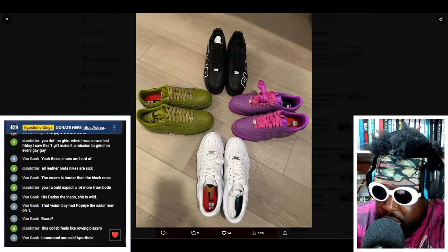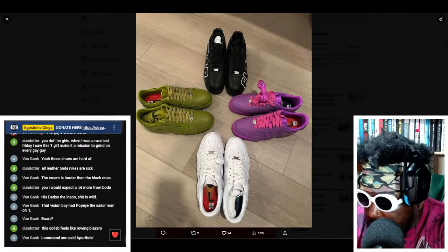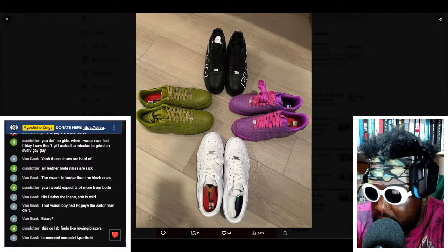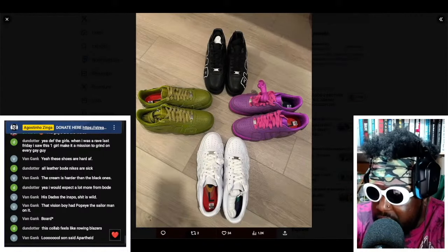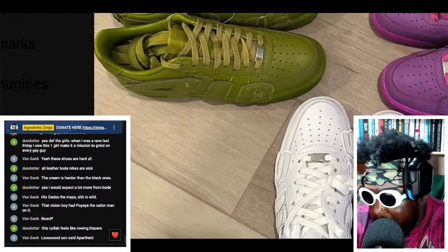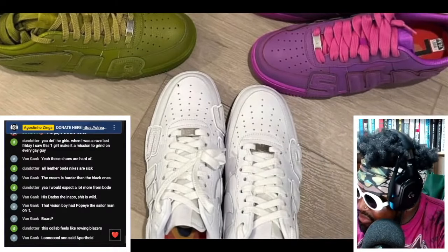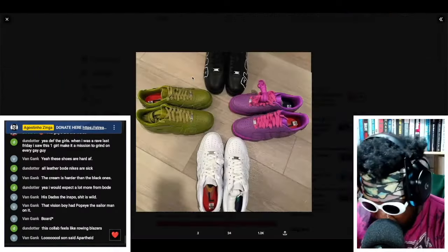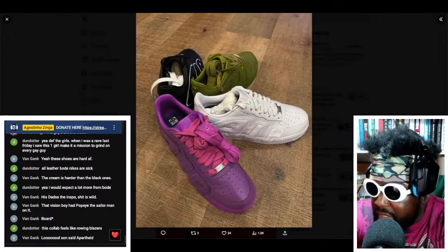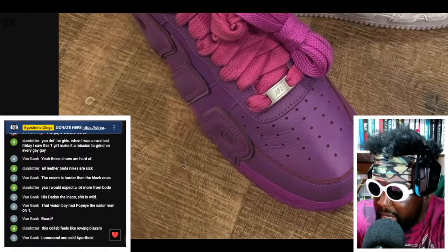You've got this addition of 'air' written on the side, and there's 3M piping on the outside, so when the flash goes off you get that nice little hit on the outside. One side says 'air' — I'm not sure exactly what the other side says, maybe something with 'air' as well — but regardless, really cool design. I really want a pair.